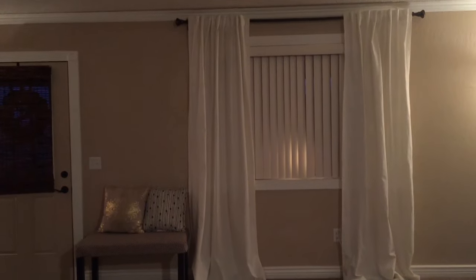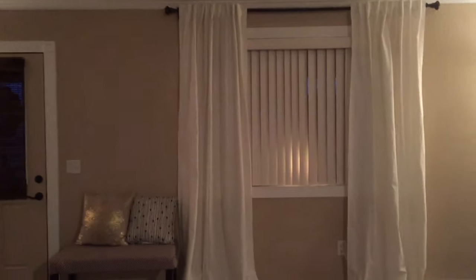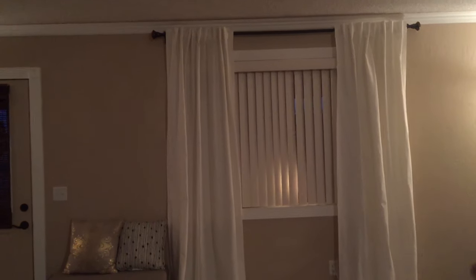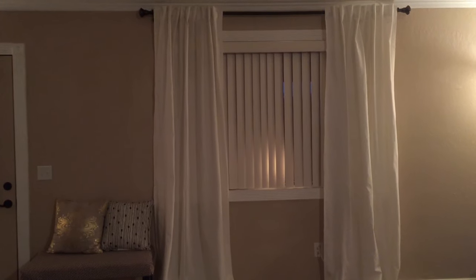This is what the curtains look like once they're hung up. I think they turned out looking beautiful. I ended up taking them all the way up to the ceiling — before I had my curtains more at window height — but it definitely does make the ceiling feel a lot taller when you take the curtain rod all the way up to your trim or to your ceiling.